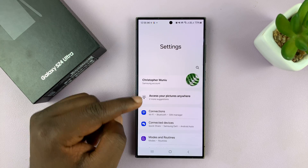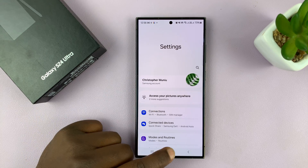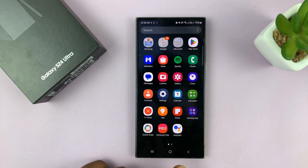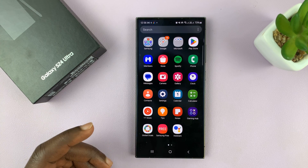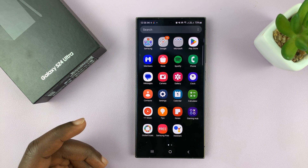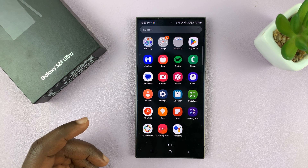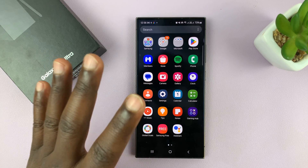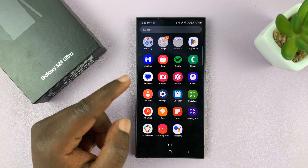So let's say you want to share your hotspot with someone and you don't want to give them your hotspot password. You can actually create a one-time password that they can connect to, and when you turn off your hotspot and turn it back on again in future, that password will be obsolete and that user will not be able to connect to your hotspot again. So this is a one-time password — it can only be used once.